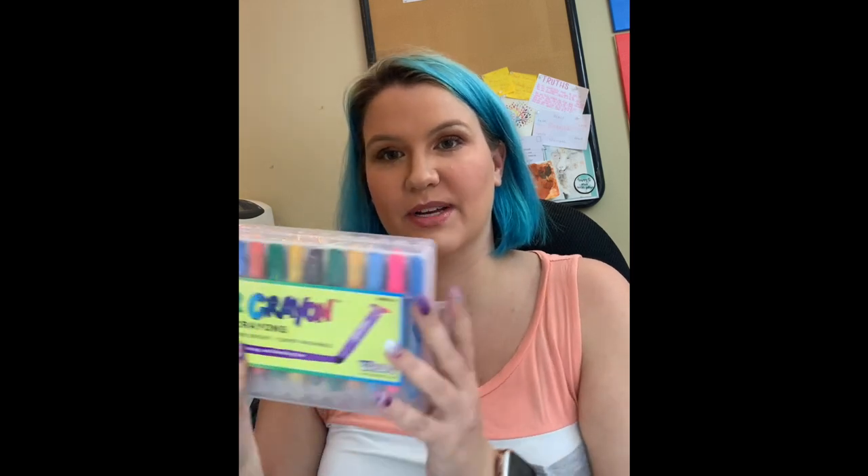I ordered these back in August and it's now March, and I have not opened them yet because my other ones are still working. So they do last a long time.